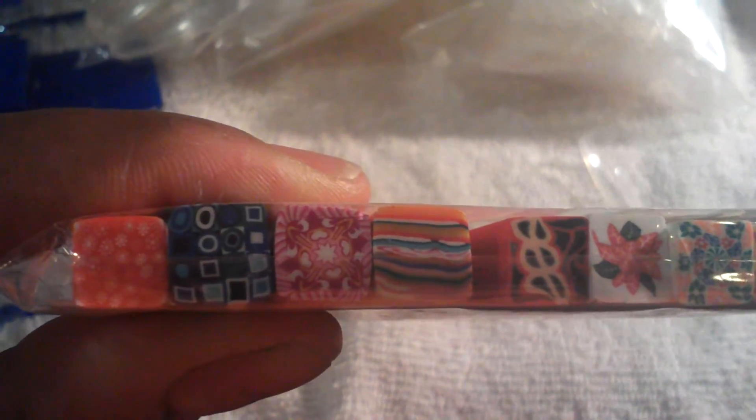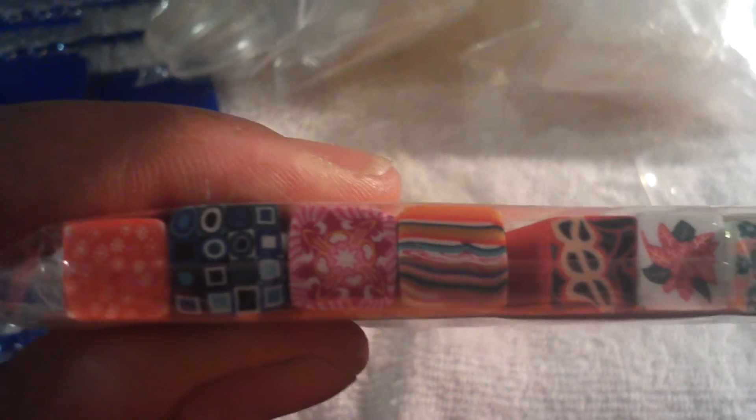I also got from eBay these square nail files — one is a triangle and the rest are square. You can see the various designs that range from little flower designs, checkerboard, stripes, and just various designs. I think I paid a little over $2, maybe $2.50 or $2.60 for this.